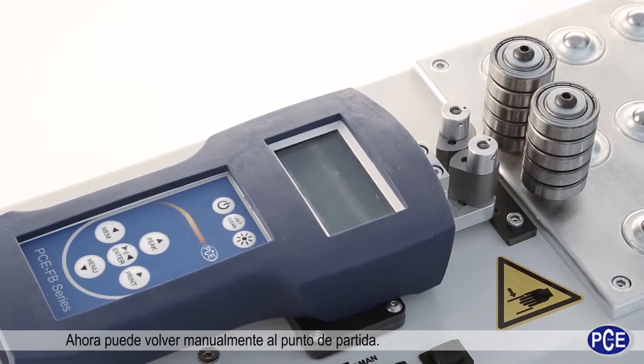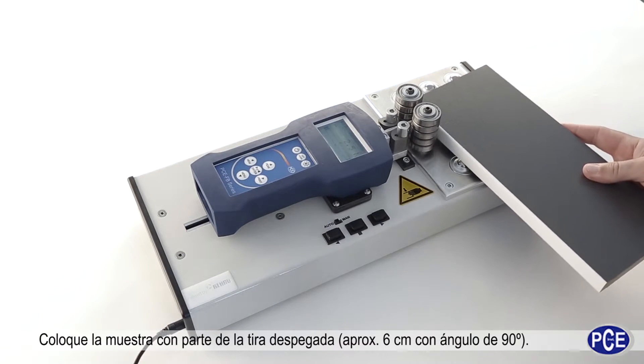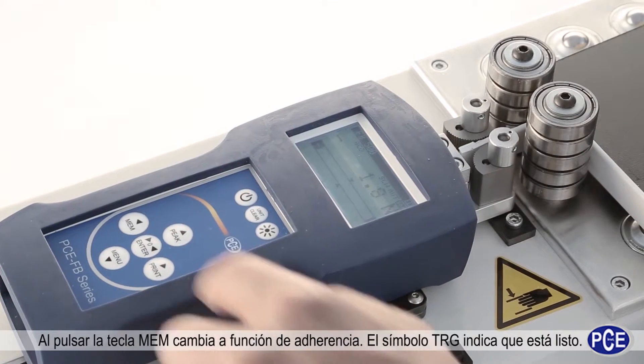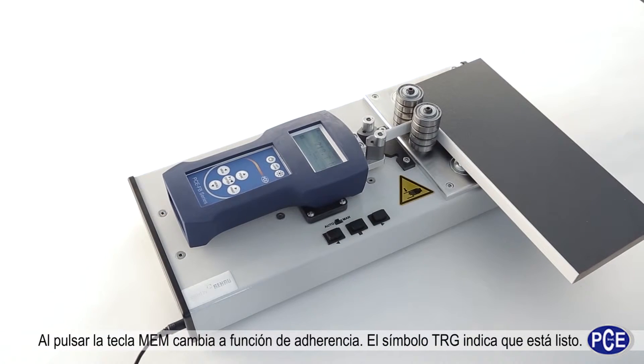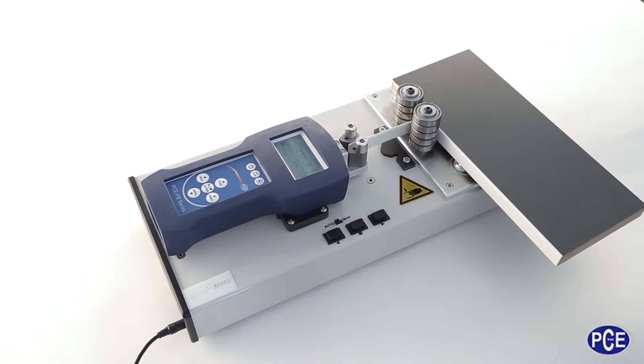Now position the test object correctly with the detached strip. Change over to the Peel Test mode by pressing the Mem button. TRG indicates that it is ready for operation.